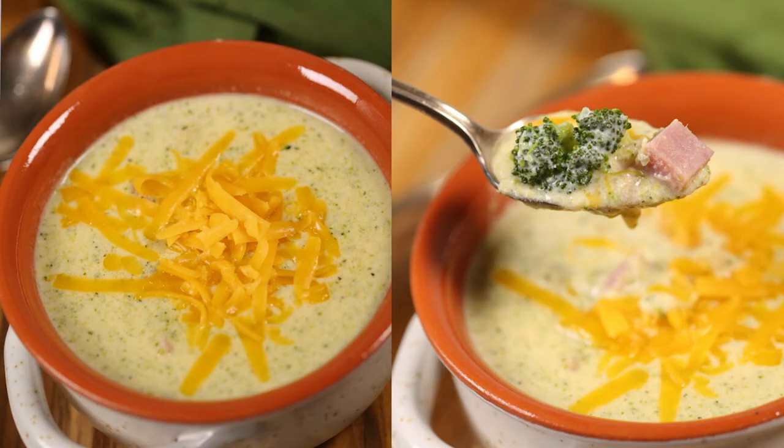This broccoli cheddar soup is definitely a keeper. I like to add leftover ham — but what would you add? Let me know in the comments below. If you want another one of my all-time favorite soups, make sure you check out my homemade pasta fagioli. Thanks for joining me today — you can get the full printable recipe in the video description below. I'll see you next time, bye!